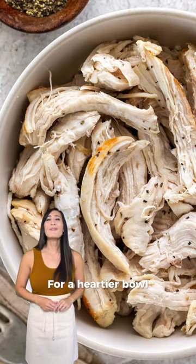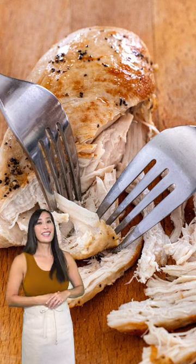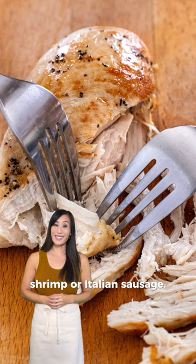For a heartier bowl, add in some protein. I love to use shredded chicken, shrimp, or Italian sausage. With so many ways to customize the dish, have fun experimenting with the flavors.